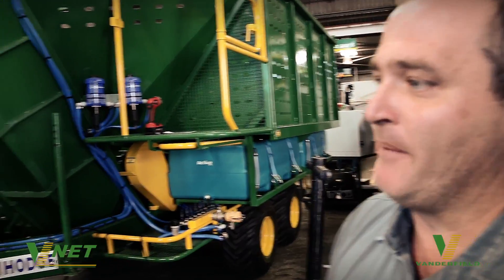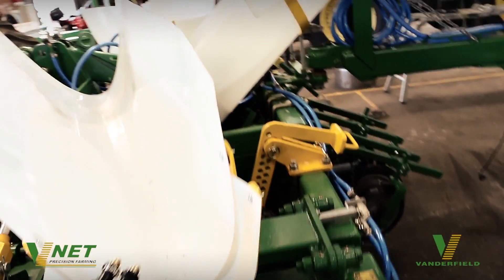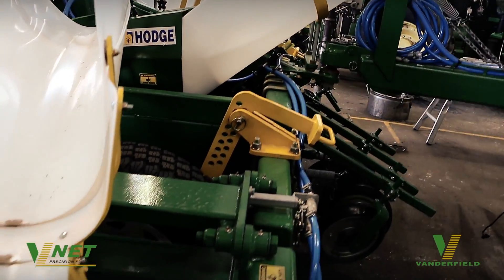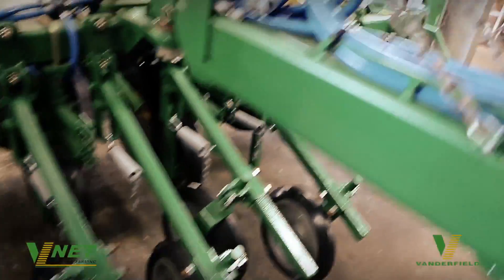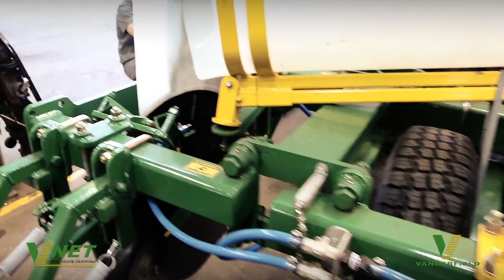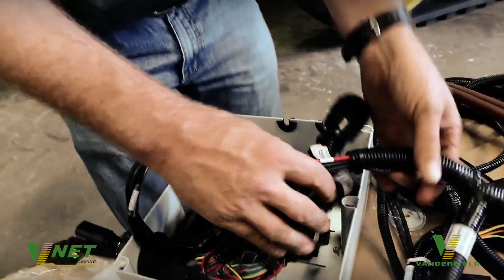Today folks, we're plumbing up a Hodge cane planter. It's a dual row machine planting on 1.8 metre beds. It will plant one and a half rows per pass. VNet have been engaged by the customer to install dual rate control on the liquid system and dual rate control on the dry system.